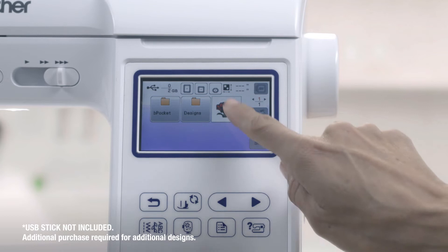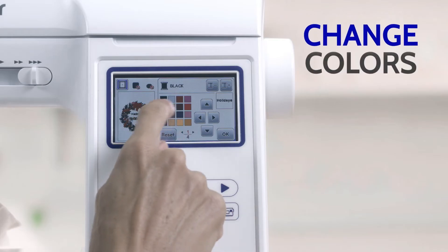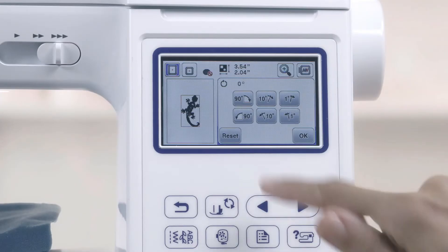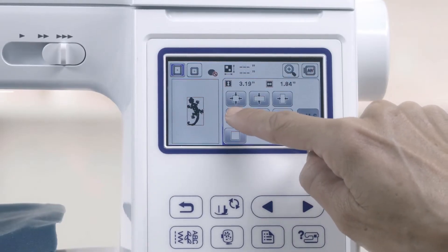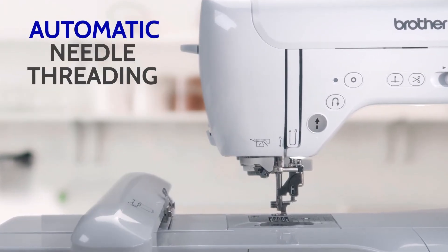You can edit your designs using the touchscreen — change up the colors to suit your vision, arrange the lettering to bring it all together, and manipulate your images and words by rotating, flipping, and resizing with just a touch. Automatic threading makes needle frustration a thing of the past.